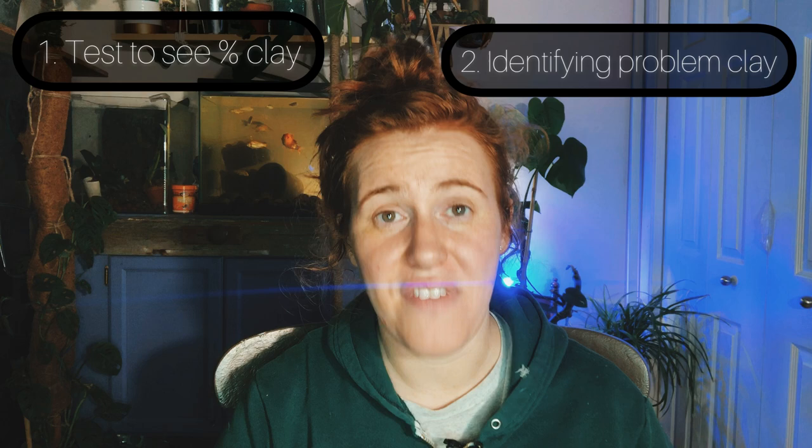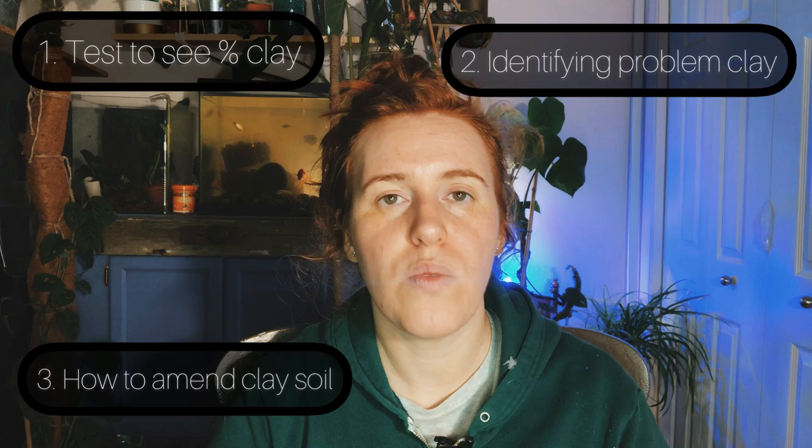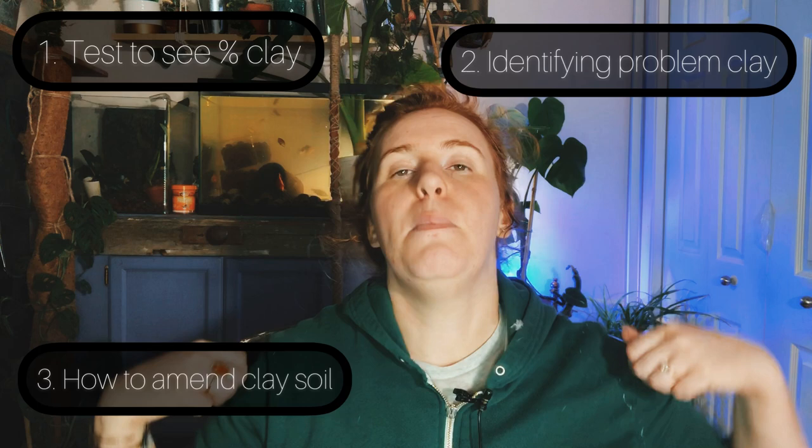In this video we're going to be talking about a few different aspects of clay soil, so it might get a little bit long. First off, I'm going to tell you how to test to ensure you actually have clay soil and not something else. Then I'll tell you what problematic clay soil looks like — something we can't fix and may need a raised bed system for — and then what clays we can actually determine are fixable, and then exactly how to fix them and the science behind why these methods work.